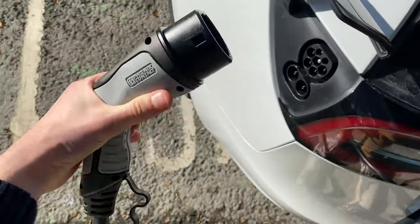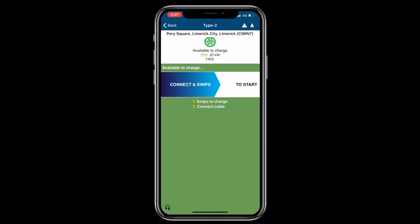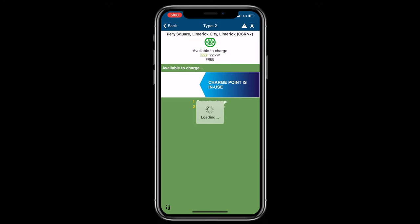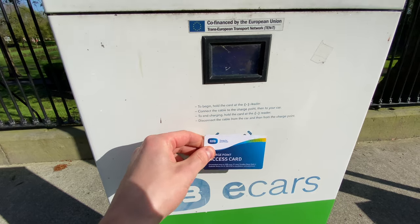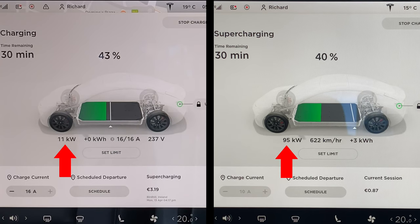Simply plug one end into the charger and the other into the charge port. To open the charge port without a button on the connector, gently press on the outside of the charge port door and it will open automatically. You then initiate the charging session either through the app — finding the charger at your current location and swiping to start — or by tapping the ESB charge card against the charger, which you can order directly from the ESB website. The charge rate is considerably slower than a supercharger, but these chargers are free to use. Regarding parking, unfortunately in most cases you'll still need to pay just like everyone else, though this can vary by county council.